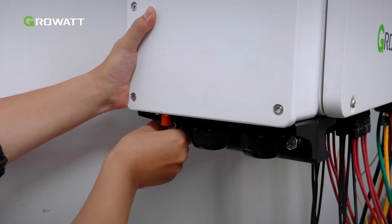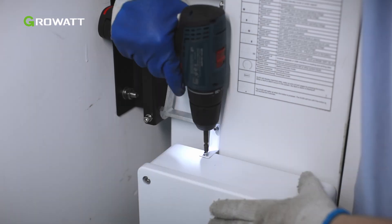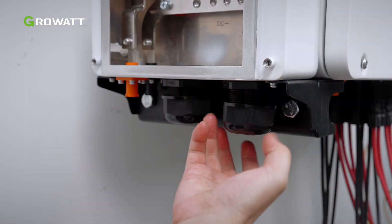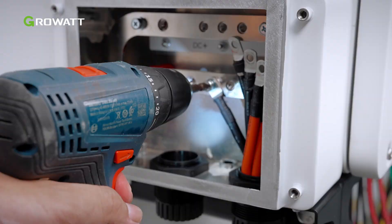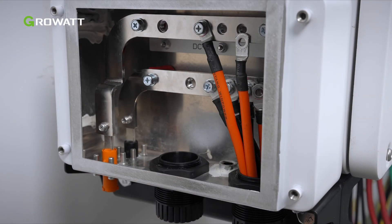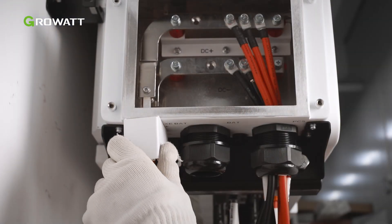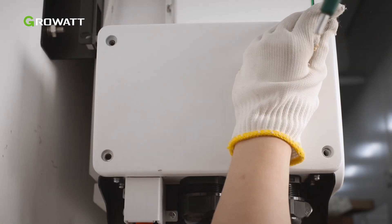The battery junction box can be mounted on the inverter. Please ensure it is firmly installed. Remove the cover plate and protection cover of the junction box. Connect the tab line to the junction box. Then connect the battery cables to the junction box and tighten the protective cover. After wiring, install the cover plate.